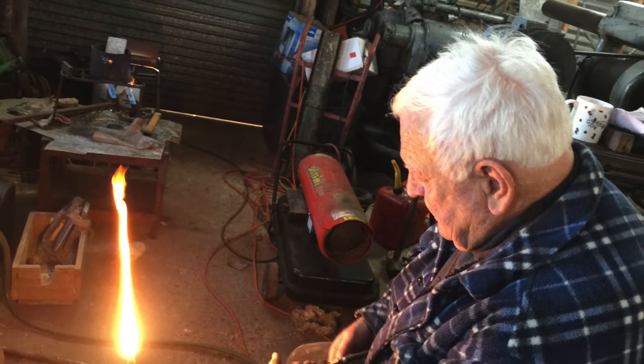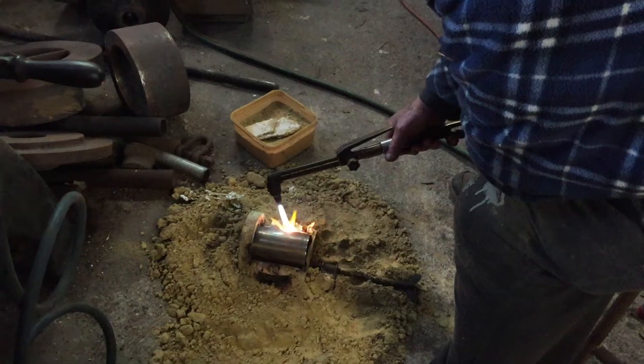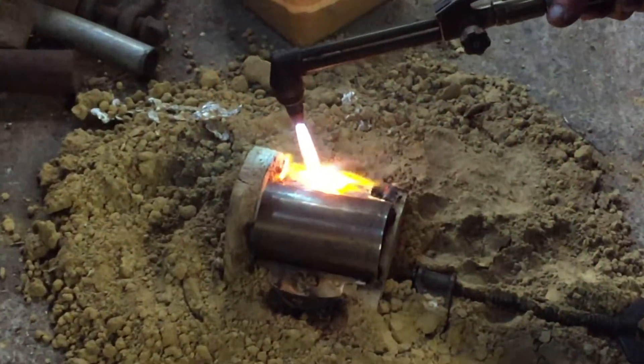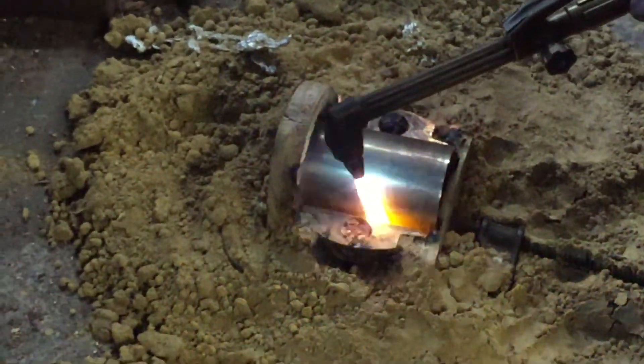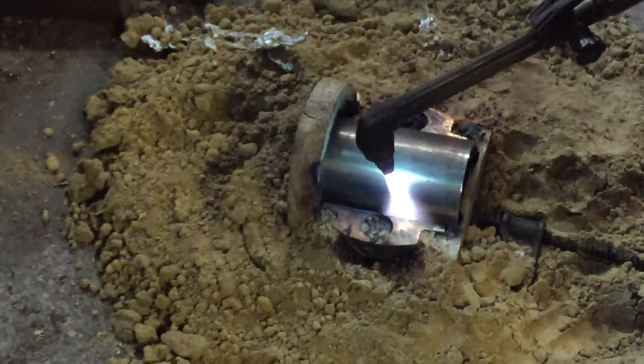The first thing to do is melt down some white metal to make the bearings, and while that's melting he's warming up the cast bronze journal so that it doesn't cause the white metal to set too quickly. He's put two pieces of wood on the ends as end plates — because of the relatively low melting point of white metal it's possible to use wood for the short time it's exposed. In the center he has a piece of pipe to act as a core to the mold, and he's warming it up with oxyacetylene.